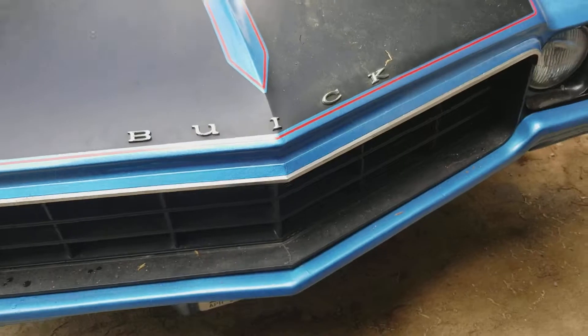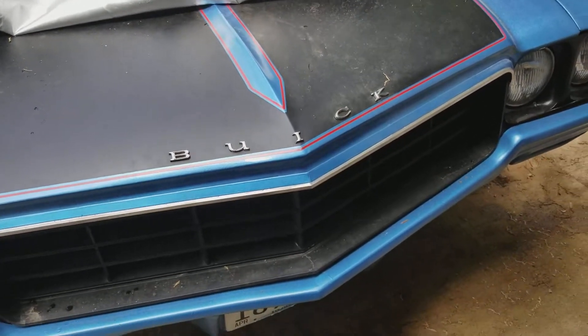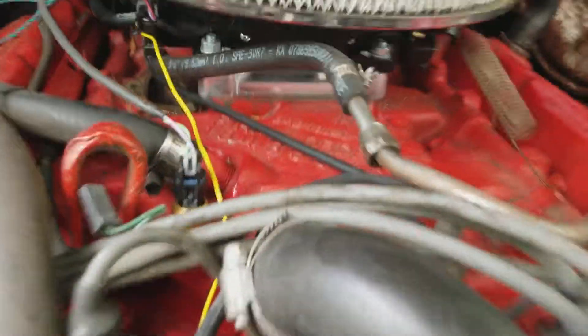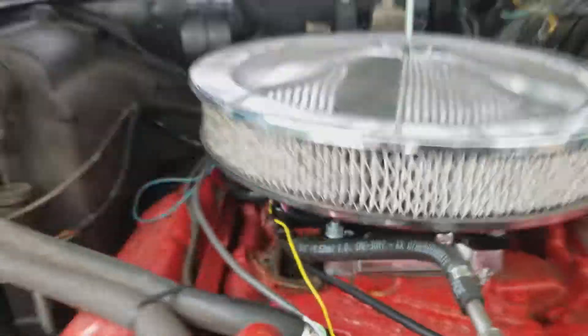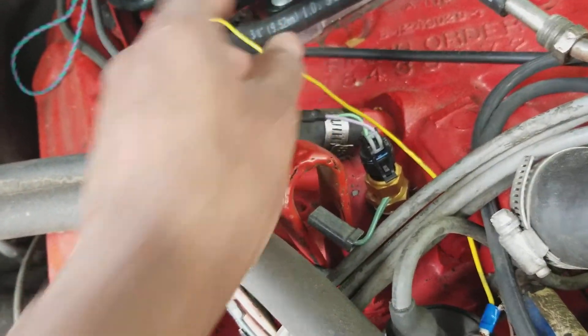We got the fuel injected carburetor done on the Skylark. Let me open the hood and show you this. Here it is — the Holley Sniper EFI. It's a pretty simple setup, you just need a couple wires, a temperature sensor, and this goes to the negative side of your coil.